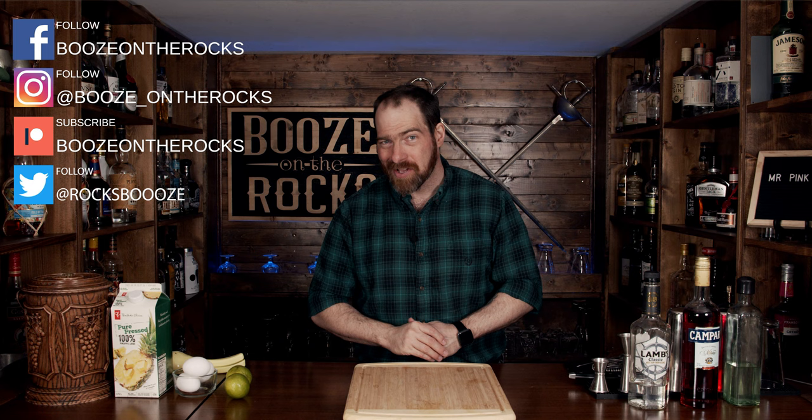Welcome back to Booze and a Rush, where we make cocktails for everyone. My name is David Edwards, and it's great to have you here today. We're going to make Mr. Pink.